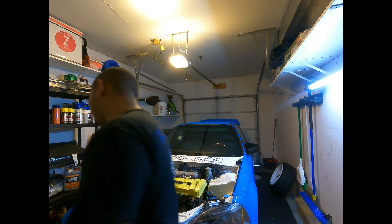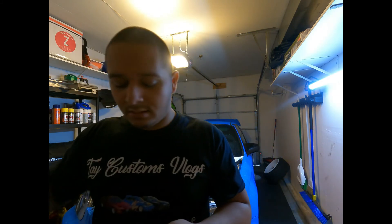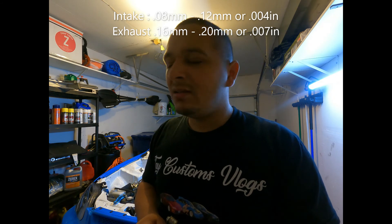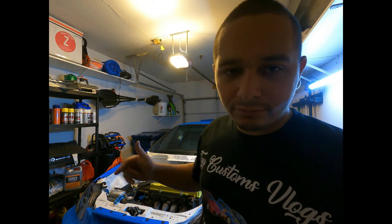I'm gonna show you guys what the feeler gauge looks like. These are the feeler gauges — they look like little toothpicks. You use these to check the gap between the lifter and the lobes of the cam. You need a .007 to a .01 range — I think intakes are like .07 and exhausts are like .09. Don't quote me on it — I'll put the specs for the B18 B1 in the description.